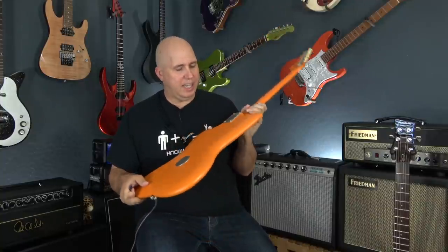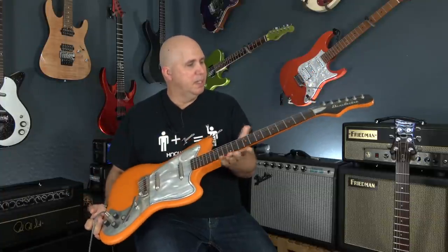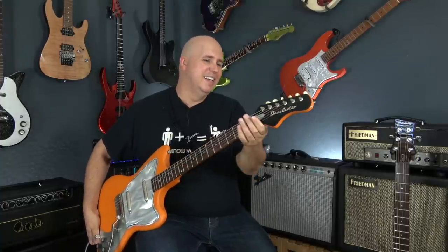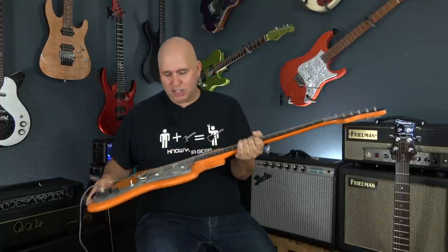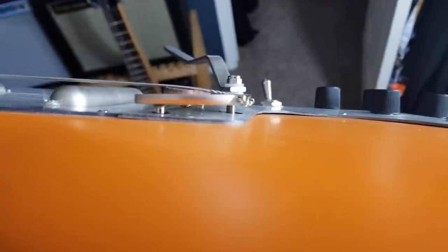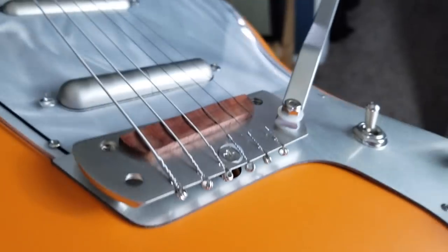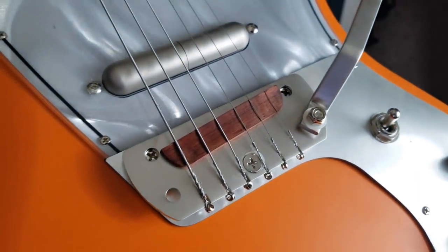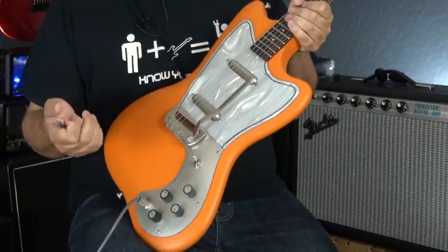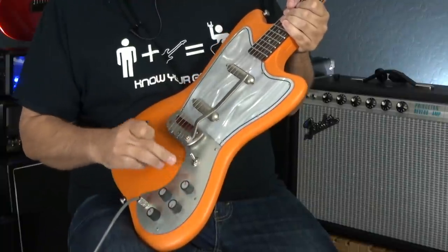It is basswood with a satin orange or tangerine paint. The neck is maple with a rosewood fretboard, and the nut is aluminum, which is nice. It's got some Kluson-style vintage tuning keys. The bridge is my favorite part because it's literally just screwed into the body with screws — it looks like somebody made it as an at-home project. The strap button can be switched to either side, so you can play it upside down or put it up on top. Some lipstick pickups, two volumes and two tone controls.